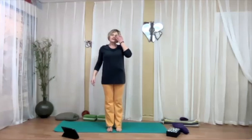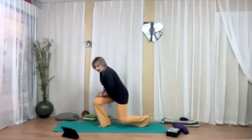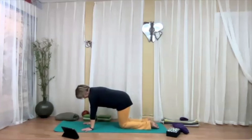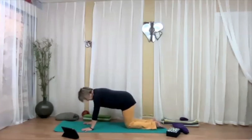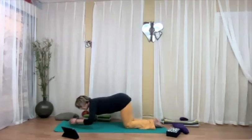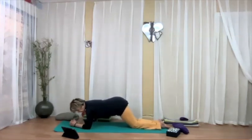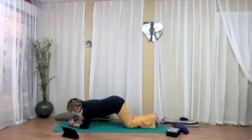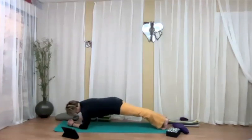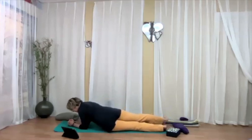Now we're going down to the mat — feel free to take a vinyasa if you wish, or just come down to tabletop. Let's strengthen the core a little bit. Here are the variations: bring your elbows down — you can have your forearms parallel or clasp the fingers. If you choose plank on your knees, walk your knees back, and from here lower one hip to the ground and then the other. Or choose full plank on the elbows. Tuck the tailbone in a little bit. Exhale, dip the hips to one side; inhale, center; exhale, dip the hips to the other side. A couple more times.